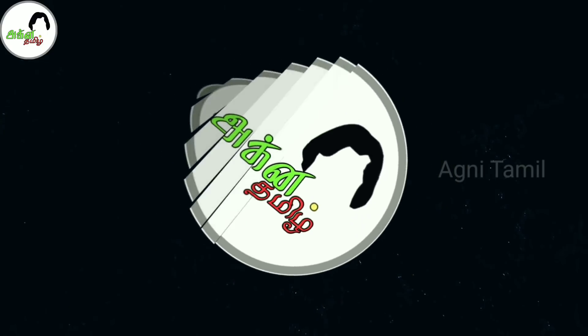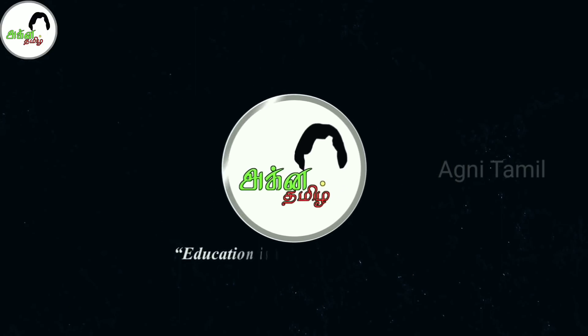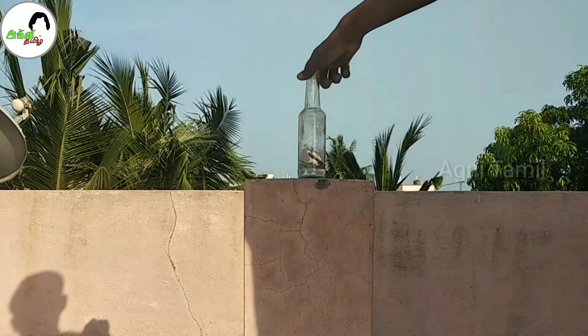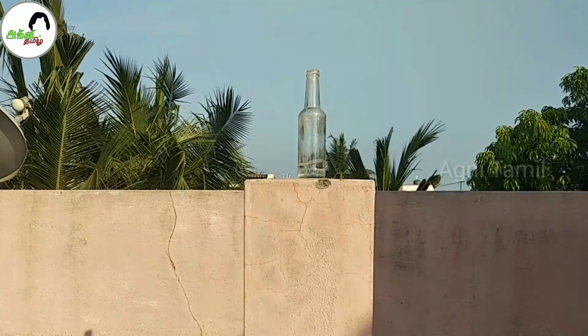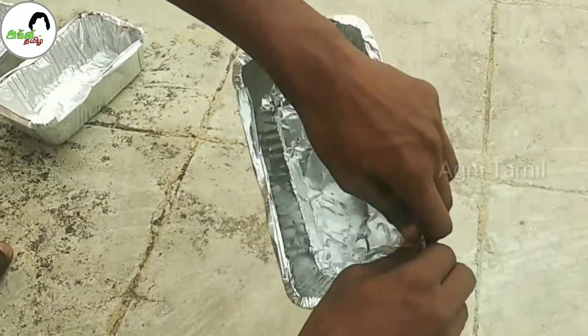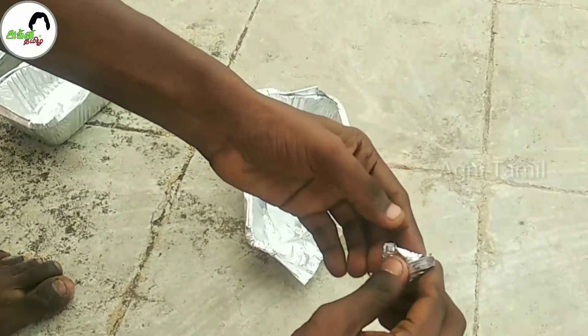Come on friends, how do you do this? First, you can use an Aluminium File. You can use a Plastic Bottle. If you don't use a Plastic Bottle, you can use the bottle. From here, put the Aluminium on a piece to make your score.